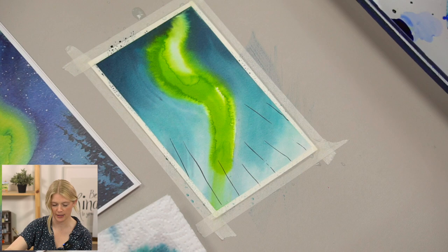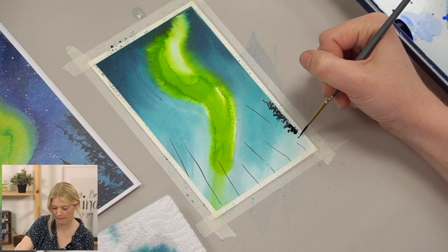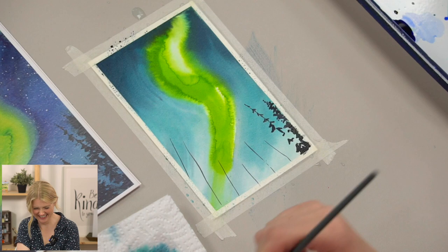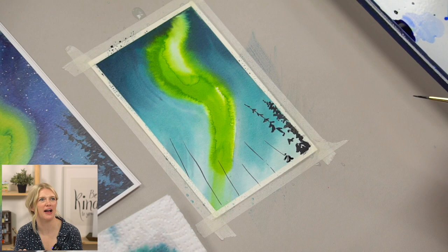Question — in the tutorial you mentioned that trees are beasts. For those who don't feel like practicing more trees, what could we put there instead? Good question. I would almost always go to doing some type of mountain — that covers a lot of space. You can use it as a dark silhouette.